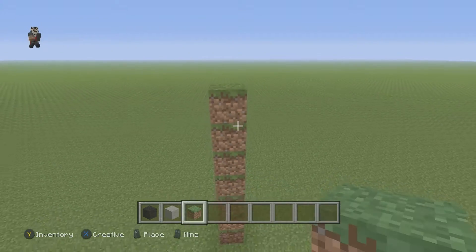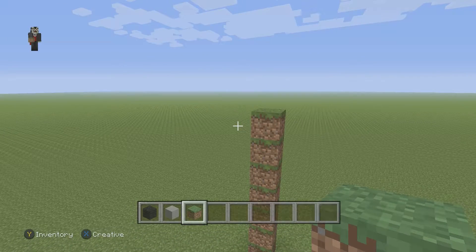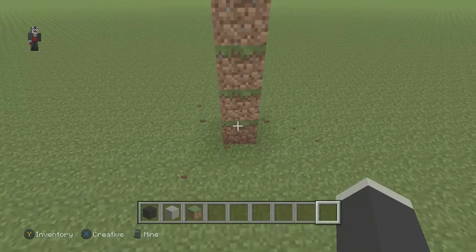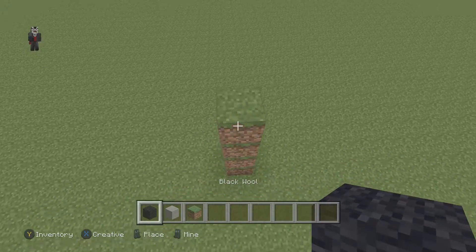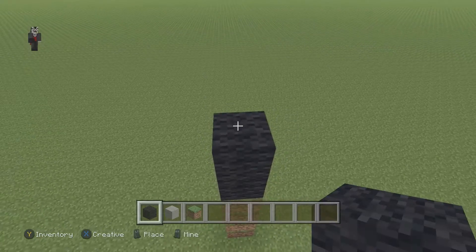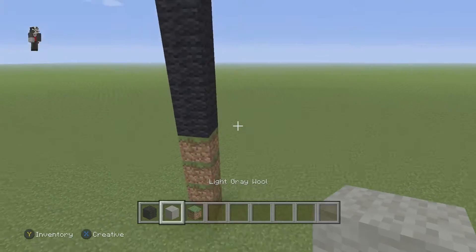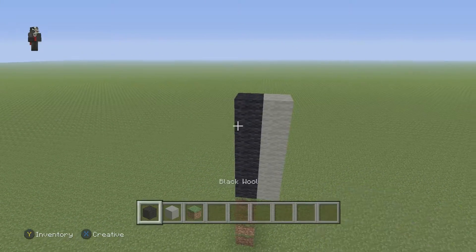We're gonna begin by placing a couple blocks. Depending on how high you want the spider — I want it hanging a little bit above the ground — I'm gonna say four blocks is enough. Grab your black wool and place five — one, two, three, four, five. Then grab your light gray wool and do another row of five right next to it.